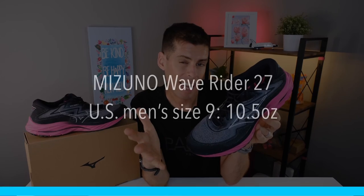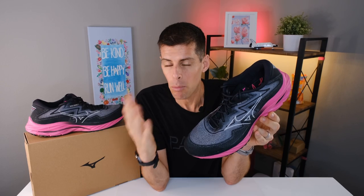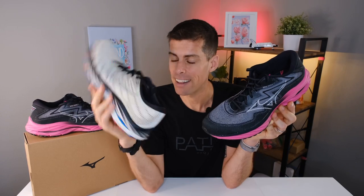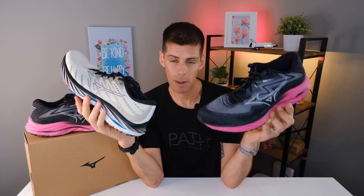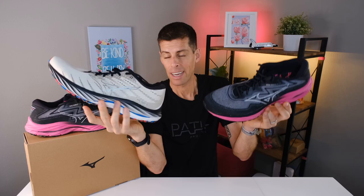If you're a fan of a higher drop shoe, the Wave Rider 27 will fit right into your wheelhouse. Mizuno claims the US men's size 9 will weigh 10.5 ounces or 298 grams. Interestingly, last year's Wave Rider 26 in size 9 was listed at 10 ounces — half an ounce lighter. However, in my size, US men's 13, the Wave Rider 27 tips the scale at 12.2 ounces or 346 grams, which is 10 grams lighter than last year's version.